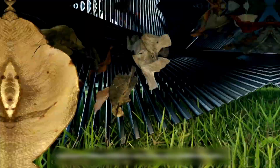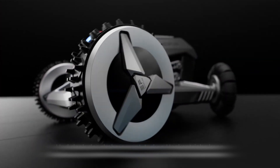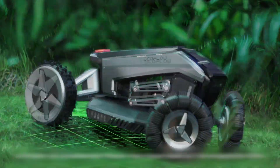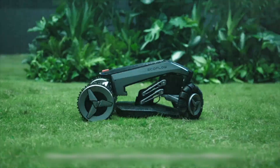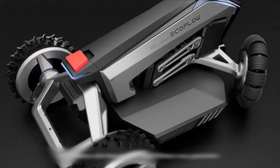You can also choose whether you want it to sweep up the leaves and debris after mowing, or just leave them on the ground for natural composting. The Blade has a battery life of up to 17 hours on a single charge, which means it can cover up to one acre of lawn without needing to recharge. When it does need to recharge, it will automatically return to its docking station and resume mowing once it's fully charged.